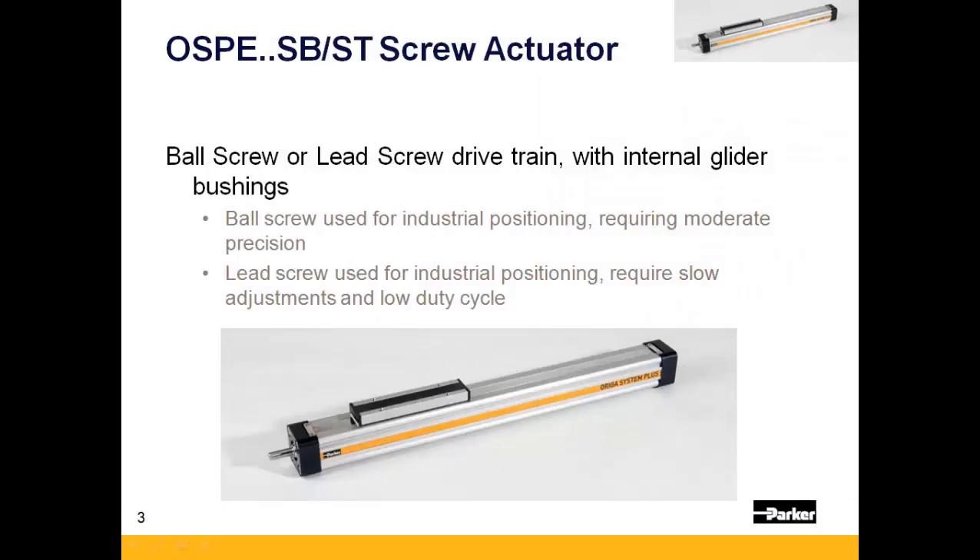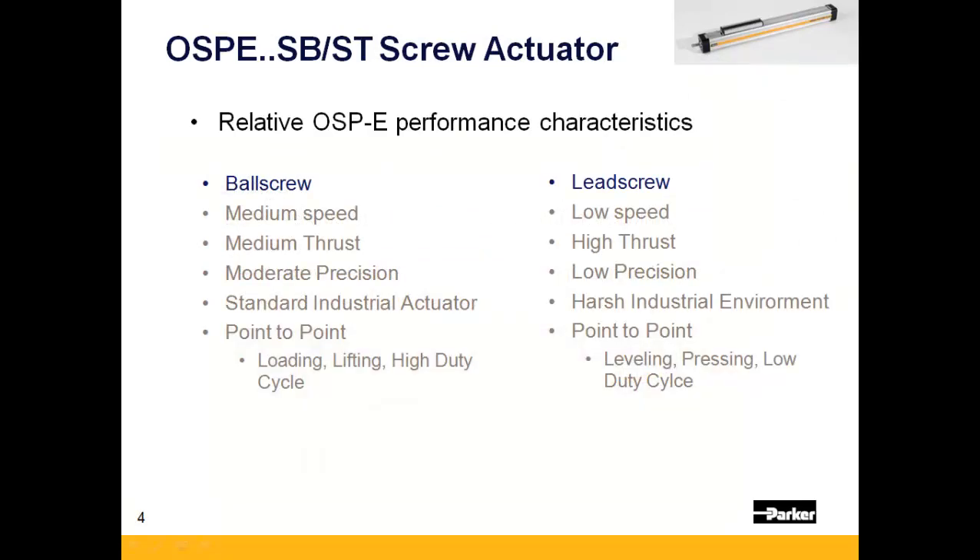The OSPE SB and ST are industrial screw-driven linear actuators capable of long strokes and multiple bearing options. Relative to the rest of the OSPE family, the SB and ST series are good for point-to-point applications that require stiff motion. The ball screw options are capable of moderate speed, medium thrust, and a moderate level of precision, and are good for point-to-point moves requiring a high-duty cycle. The lead screw option can only achieve low speeds, high thrusts, and low precision, and is ideal for point-to-point moves requiring low-duty cycle and minor adjustments.